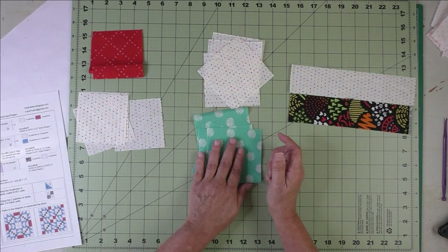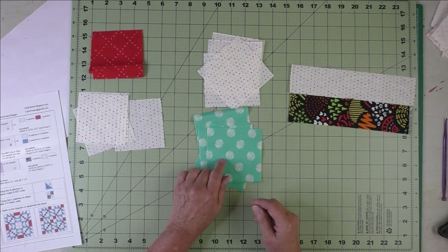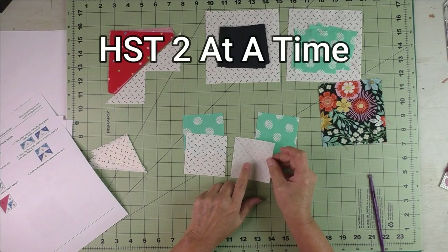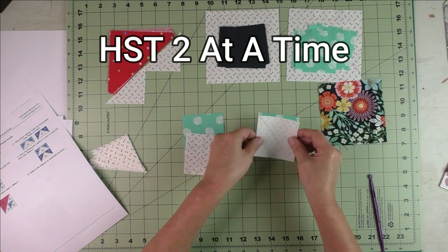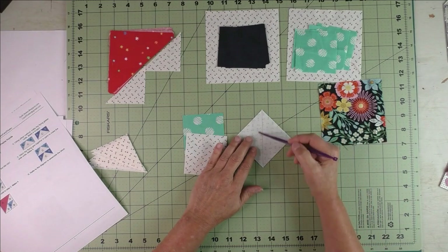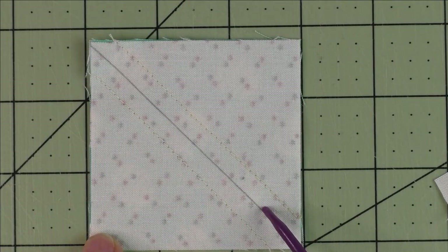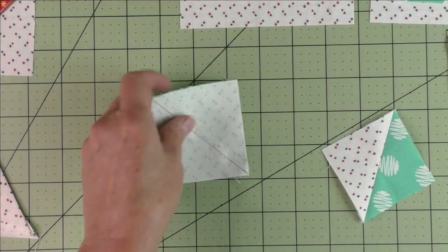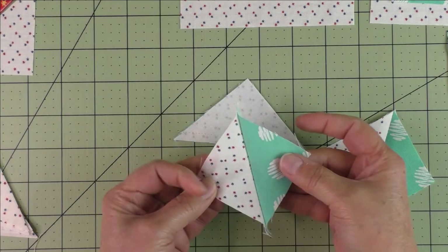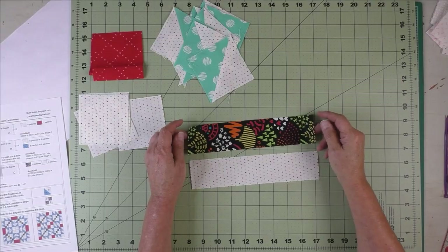We'll make the half square triangles first — a total of eight. If you're not familiar with the two at a time method, stay tuned for this short tutorial. On the back side of the light fabric, draw a diagonal line, put the fabrics together right sides together, and stitch on either side of the diagonal line. Here is the diagonal line drawn and the stitching on both sides. Now cut in half along the diagonal line — then we have our two half square triangles. Press the seams open and cut off the nubs.